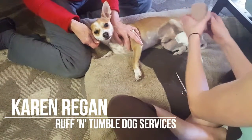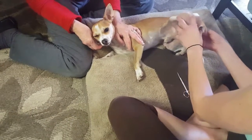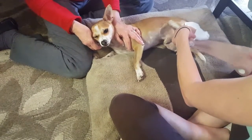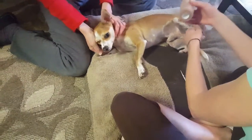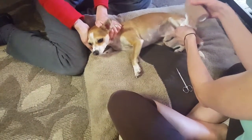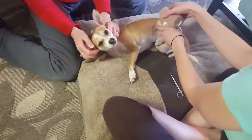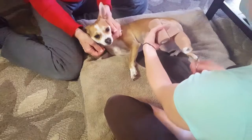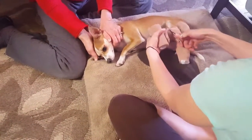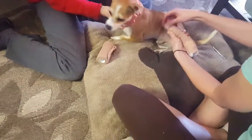After that, you're going to place the vet wrap starting at the toe. Make sure it's not too tight. Wrap it up, cut, and that will keep it in place until you can get to the vet.